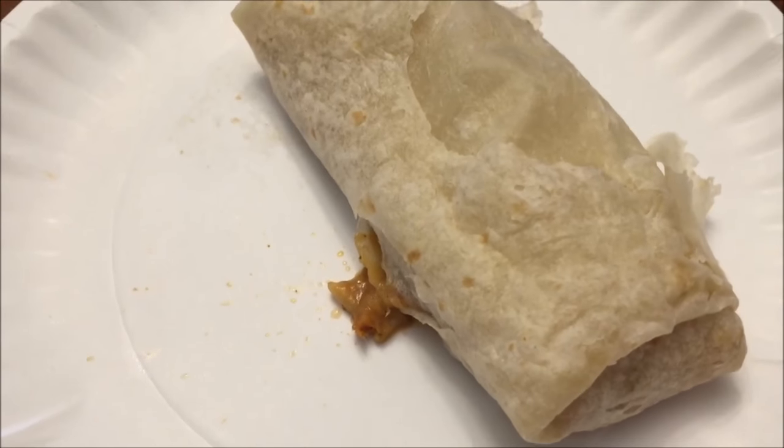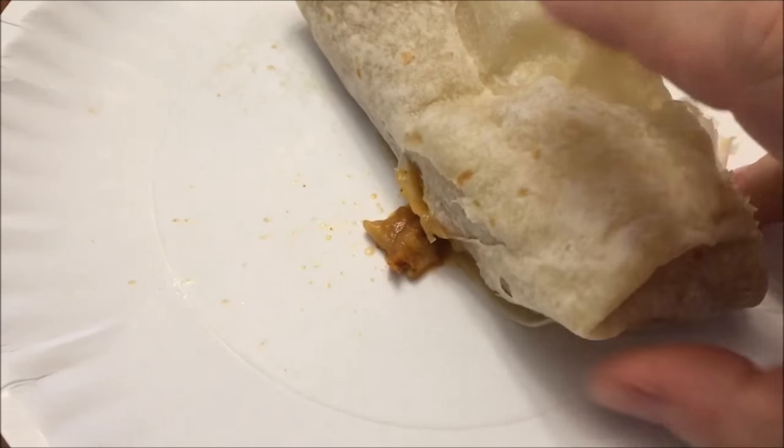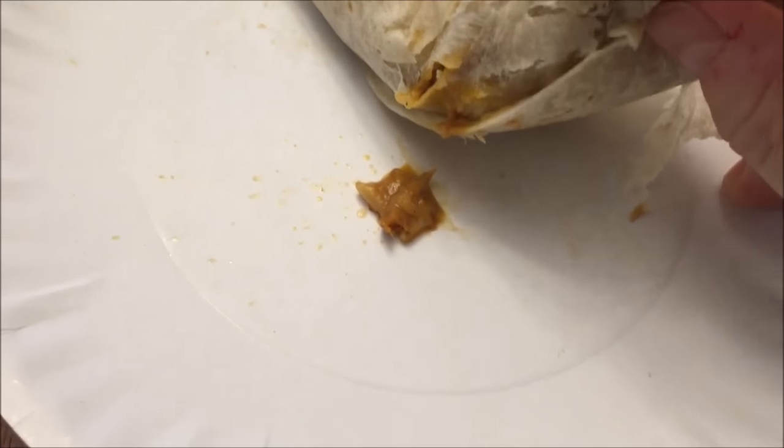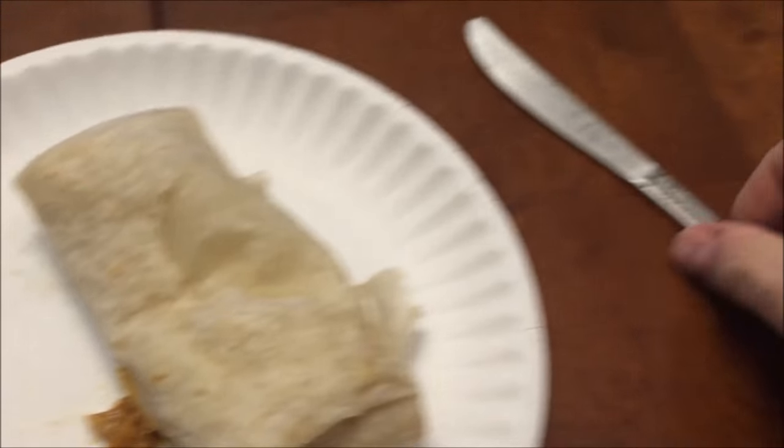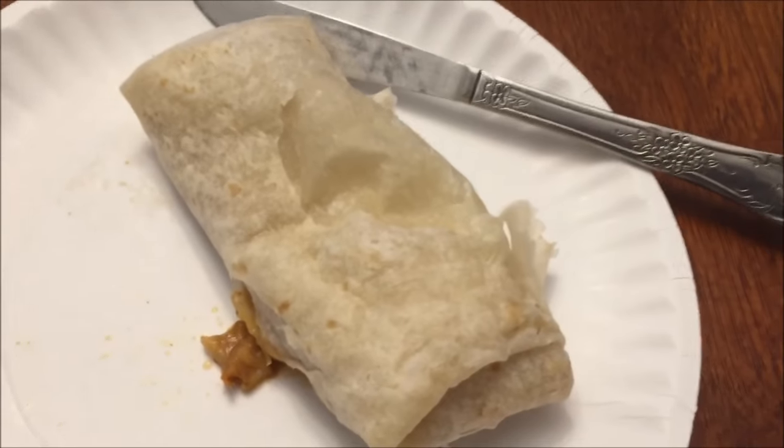Here it is out of the microwave — it smells really, really good. Bad thing about using a paper plate is it tends to stick, but not too bad. I got a knife here, I'm just going to cut it into hunks and make sure it's not stuck to the plate, then let it cool off.